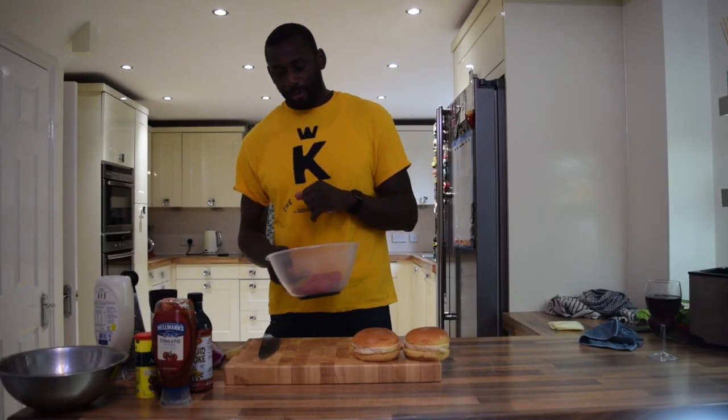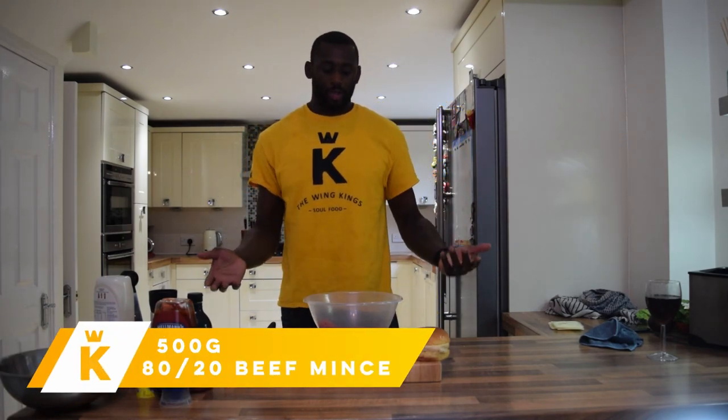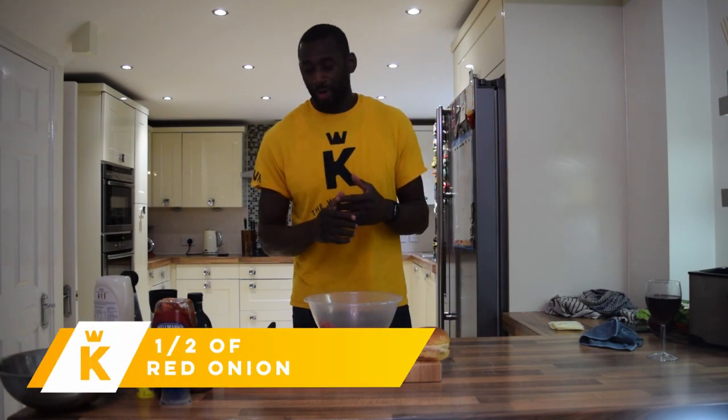We've got beef mince here — it's 80-20, so in America you guys call it 80-20. Over here in the UK that basically just means 80% beef, 20% fat. To be specific, this is actually 23% fat, so it's not quite 80-20, but the more fat you can get in there the better. You don't want too much though, because the burger will fall apart when you try to cook it and it'll just be greasy. So this is 500 grams.